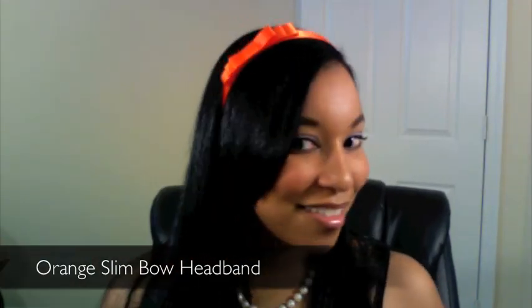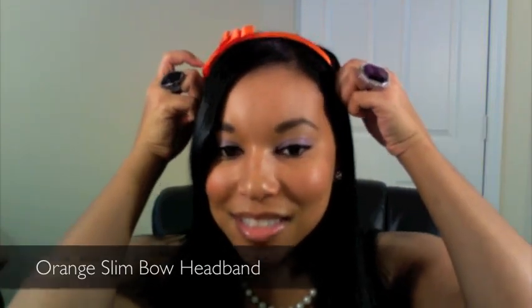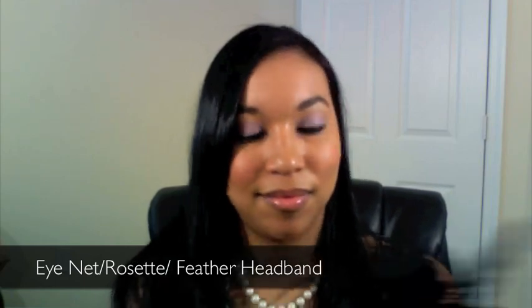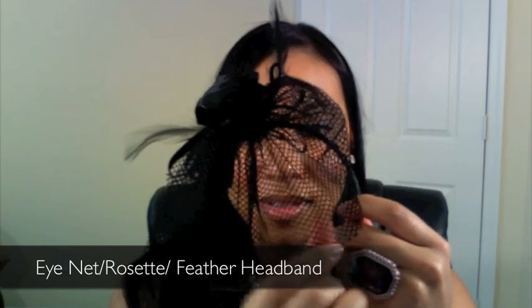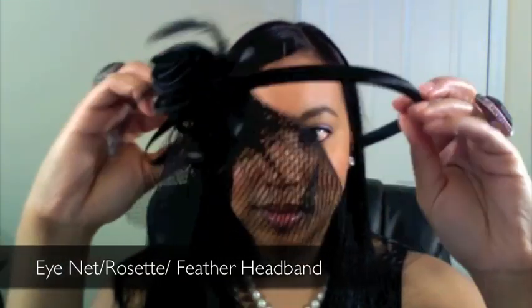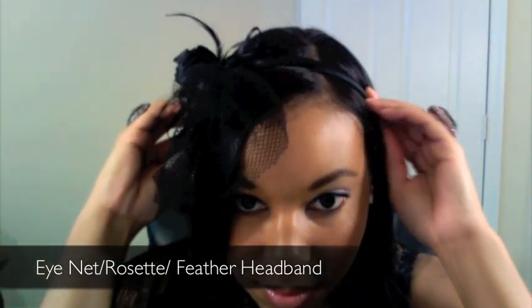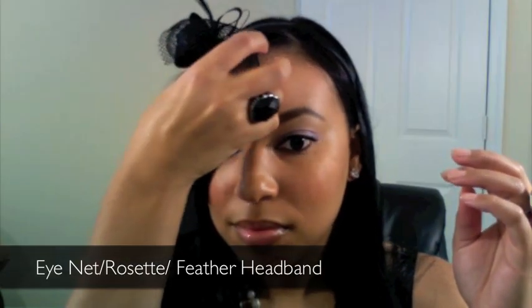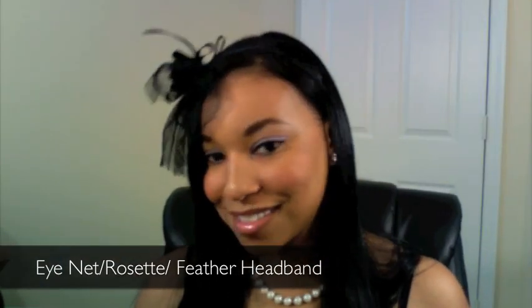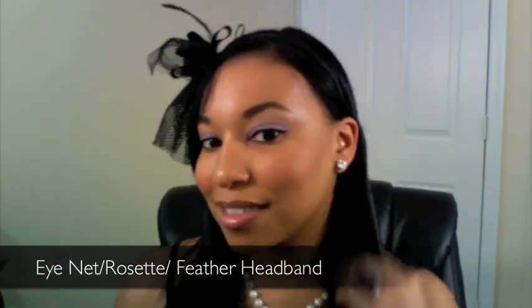The last headband I'm going to show you is this very detailed headband. It has a black rosette in the middle, feathers, and an eye net. The eye net is not that long but it's long enough to make a statement. There's the feather details — not too many — and then there's the rosette in the middle. This is very cute and has almost like a classic feel to it.